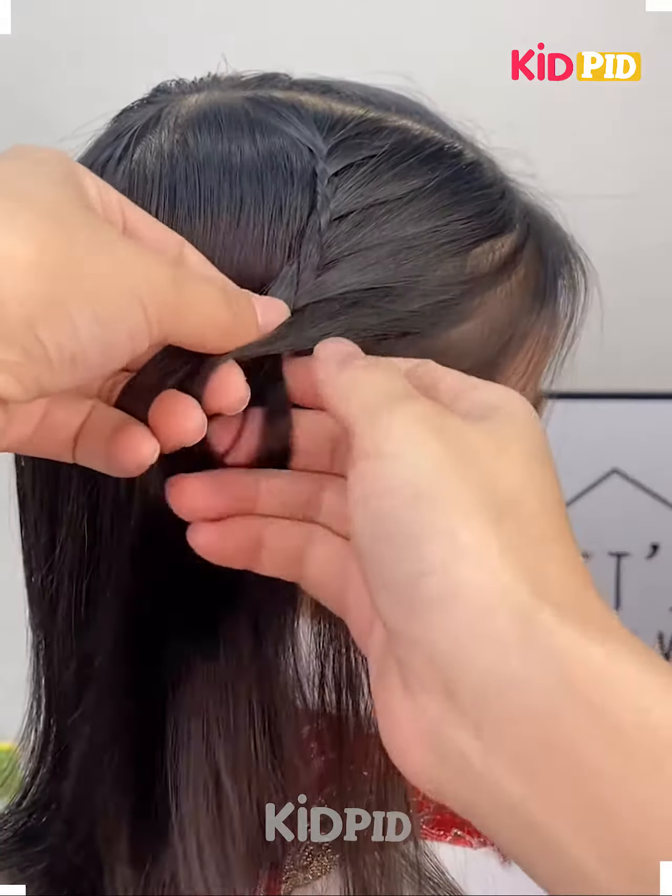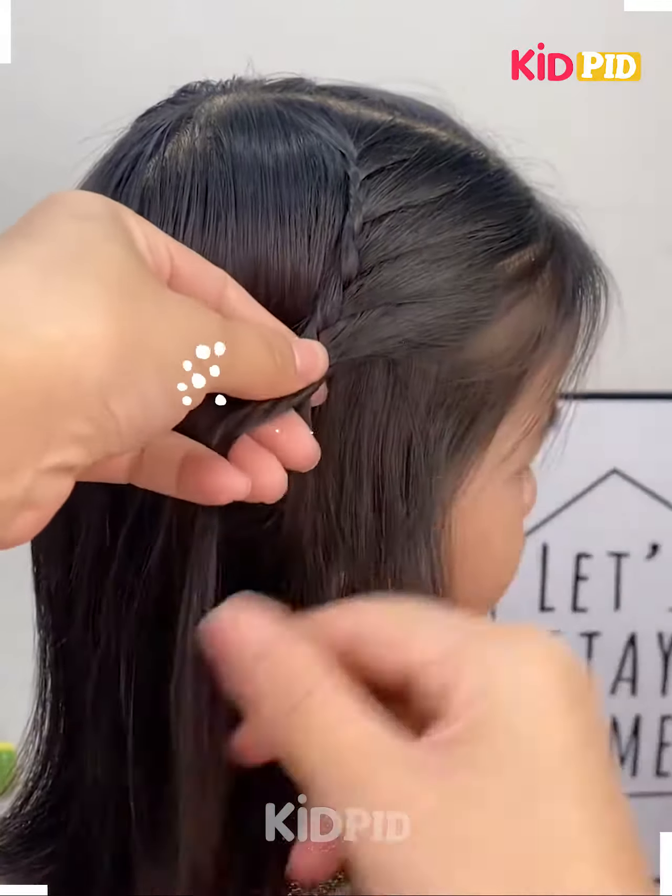Hello everyone! For our next hairdo, start off by combing the hair, then take a section of the hair from the front and begin to braid it.